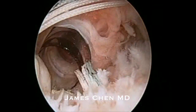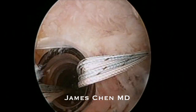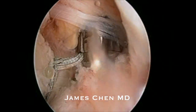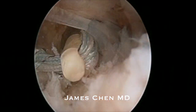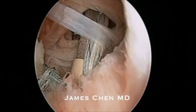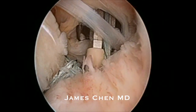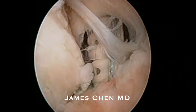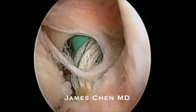I cut the residual suture and then retrieve through the anterior portal the second pair of racking hip sutures. I punch a pilot hole for the swivel lock, then impact the swivel lock into the pilot hole, and then screw the swivel lock into the lesser tuberosity bone. You can see the subscapularis tendon being reduced to the lesser tuberosity.